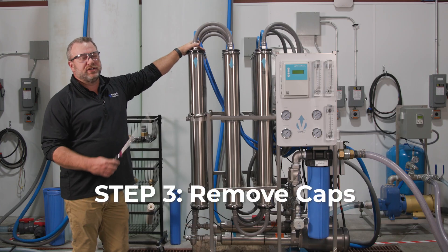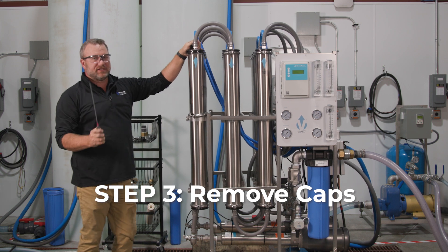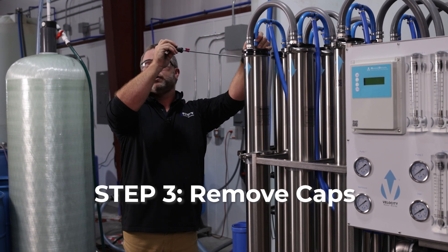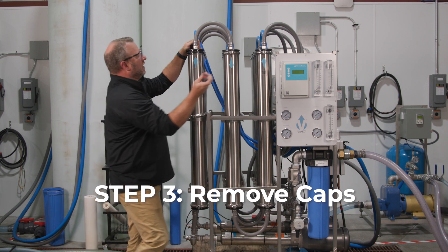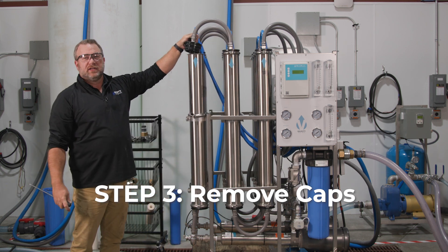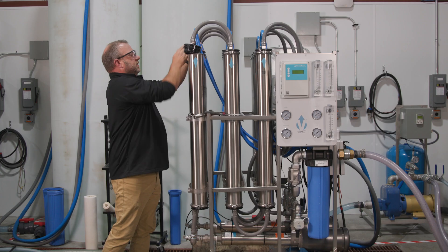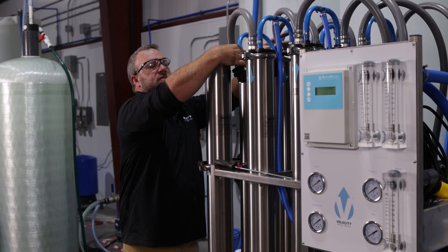Once we have the clamps off, we're going to need to remove the caps. The caps aren't going to come off easily, so we're going to take a flathead screwdriver and pry on them. We're never going to pry up into the cap — we're always going to pry into the stainless steel, and you may have to work your way around the cap a little bit until it pops out. Do the same thing on the one behind it for the two that are teed together, then pull them out of the way.